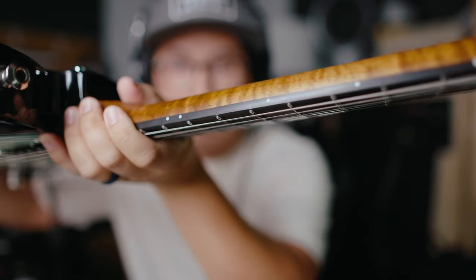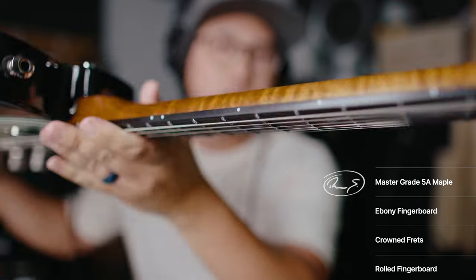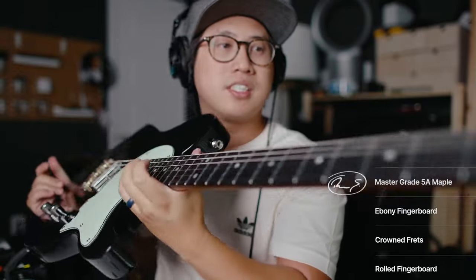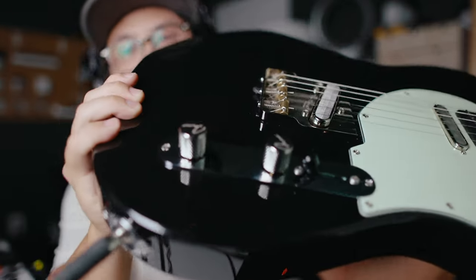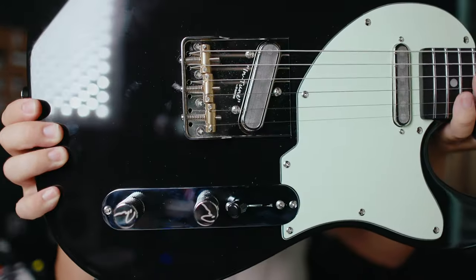I got it in a few days ago. The frets are beautifully crowned, and this has the Master Grade Maple on it as well, with an ebony fingerboard and regular nickel frets, and his signature there. It's got some small details I liked, one of which was the knobs — really cool signature touch — and he's using the Gotoh Entune bridge.